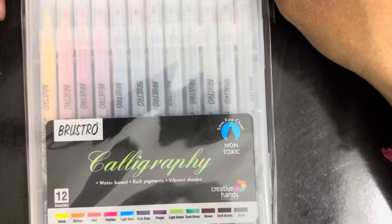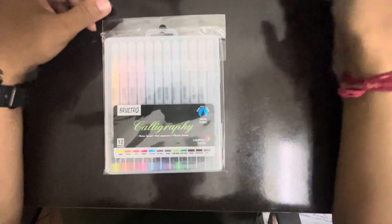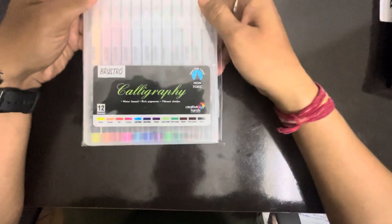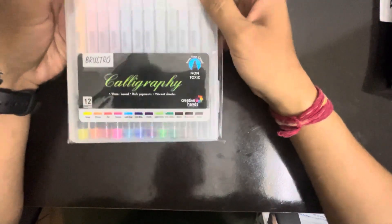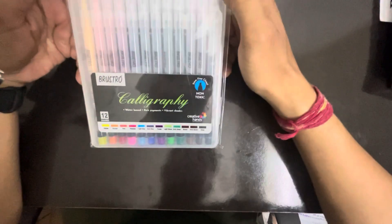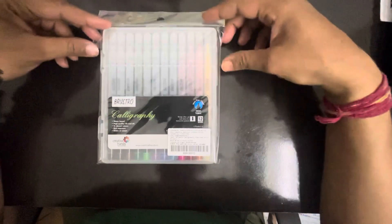Today we are going to see the calligraphy pens from Bustro. I have ordered it from Amazon — it is available on Amazon. Let's look at the quality of the pens. It is non-toxic, it comes in 12 colors. Let's open it now.